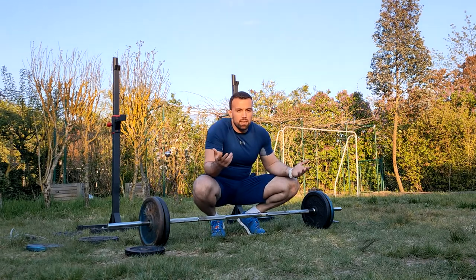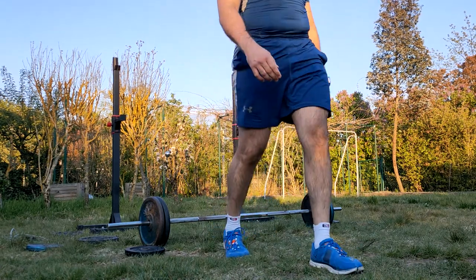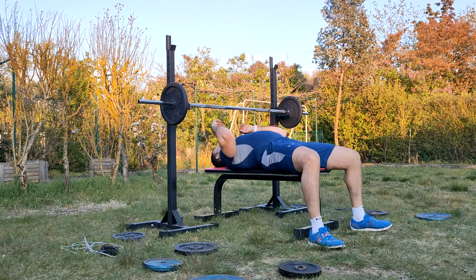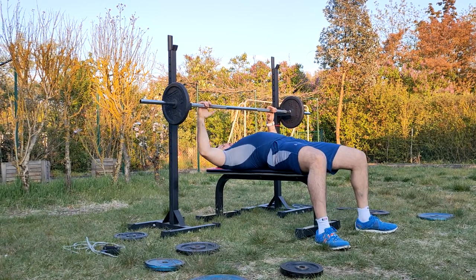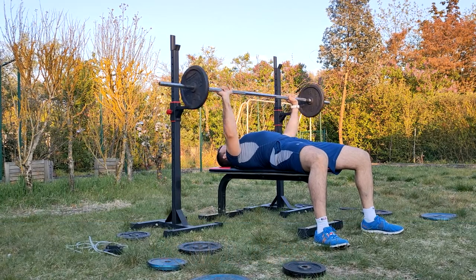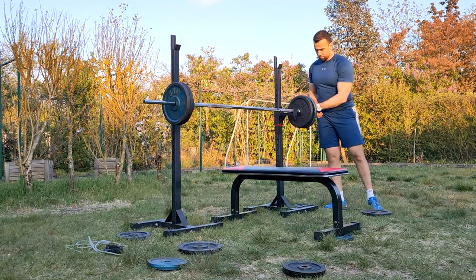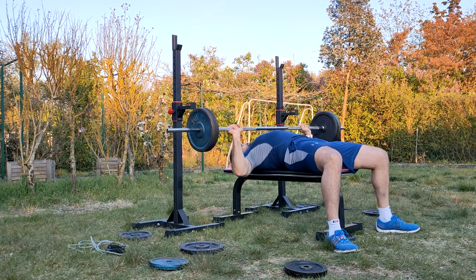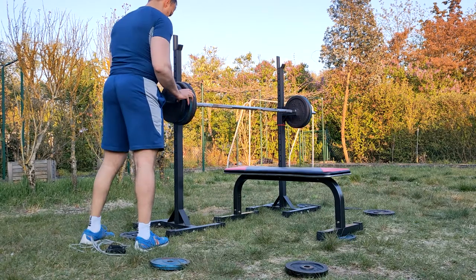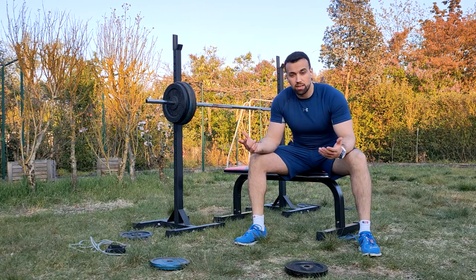Third set is done. Let's continue with our last exercise: the bench press. Let's go.